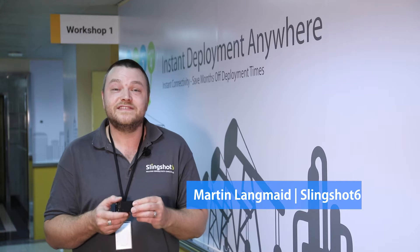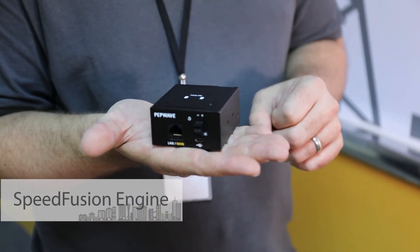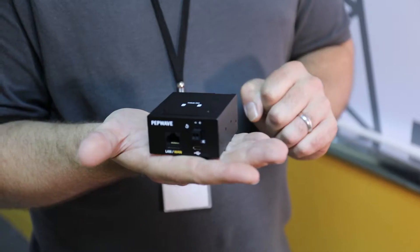The next thing I want to show you is the world's smallest wireless SD-WAN router. This is the Speedfusion engine. It's this small because it's been designed to be used by OEMs and integrators within their own products. In fact, any product that needs ultra reliable wireless SD-WAN connectivity.